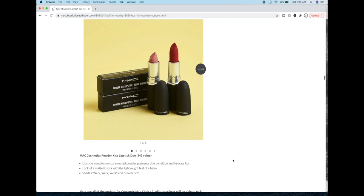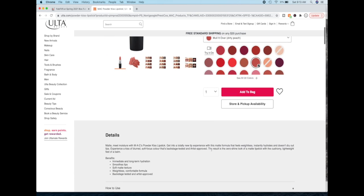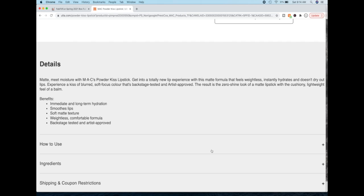Then the MAC Powder Kiss Lipsticks. MAC is hands down not cruelty-free. They have a solid four out of five stars on the Ulta website. It says: matte meets moisture with MAC's Powder Kiss lipstick — a matte formula that feels weightless, instantly hydrates, and doesn't dry out lips. Experience a kiss of blurred soft focus color that's backstage tested and artist approved. The result is the zero shine look of a matte lipstick with the cushiony lightweight feel of a balm. Immediate and long-term hydration, smooth lips, soft matte texture, weightless comfortable formula.